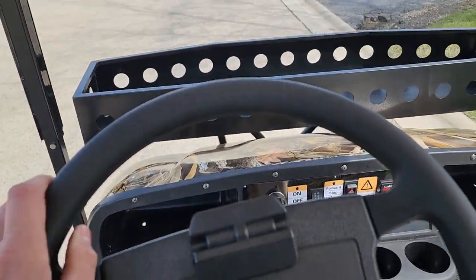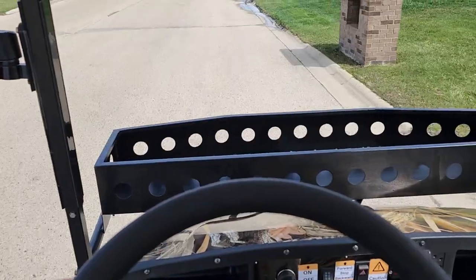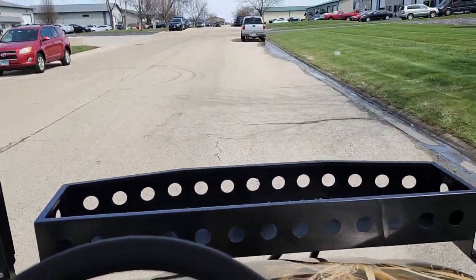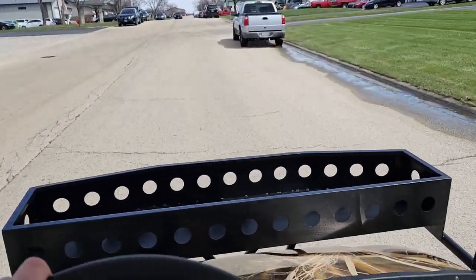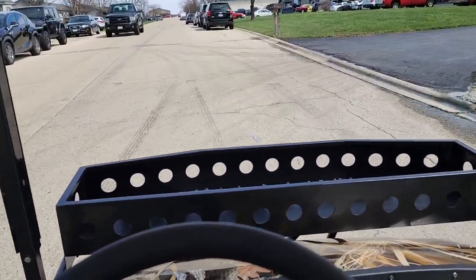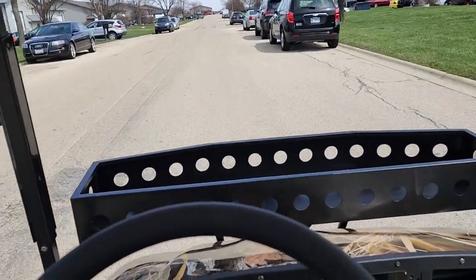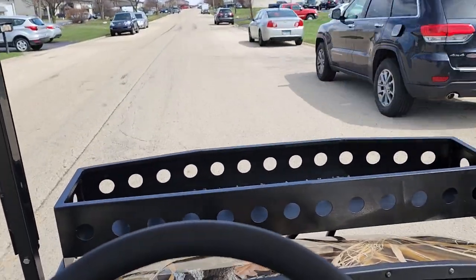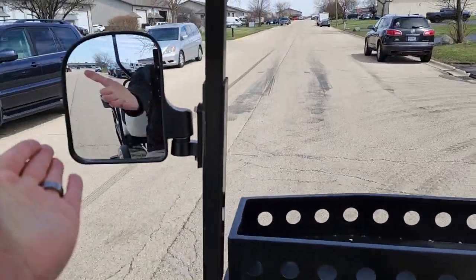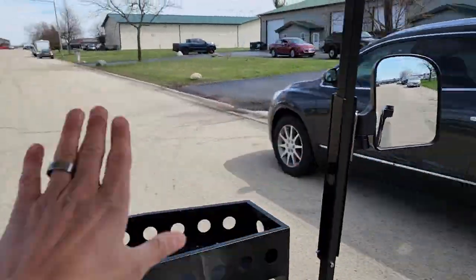This one is going to go 20 to 25 miles per hour — real easy to ride, easy to drive, and silent, so you can have conversations. That's what I love about electric golf carts. It's fully automatic, nothing to do, and you just plug it right into a 110-volt wall outlet and you're ready to go.